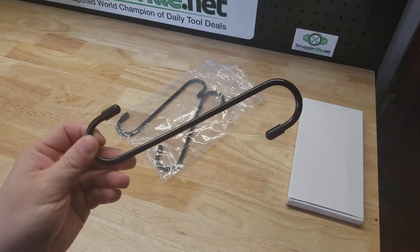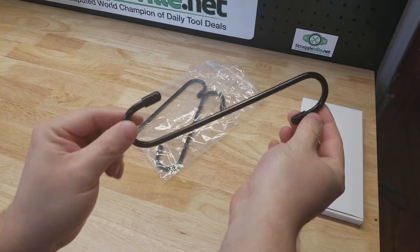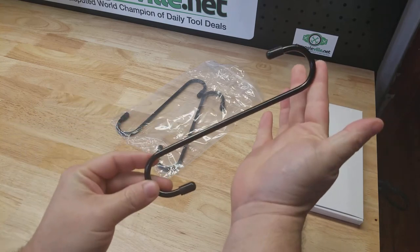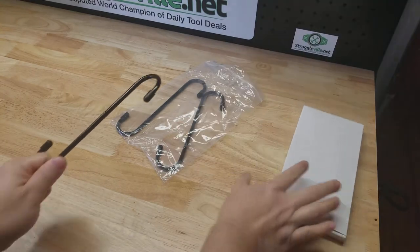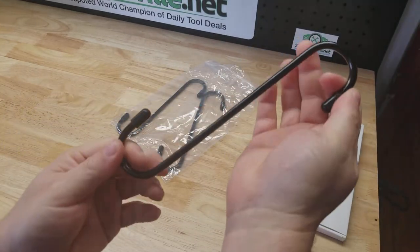Hey guys, for this video I want to show you these little brake caliper hangers or hooks that I just picked up. They come in a little white box like this — it's a three-piece set in this bag.